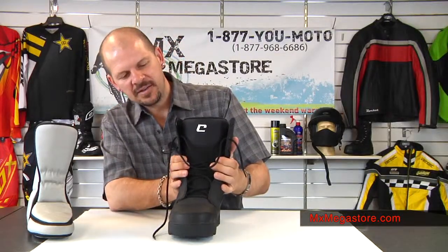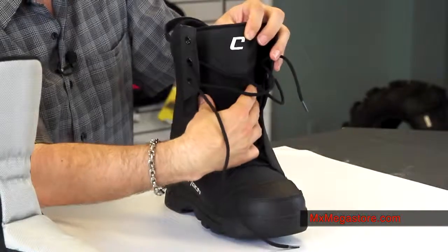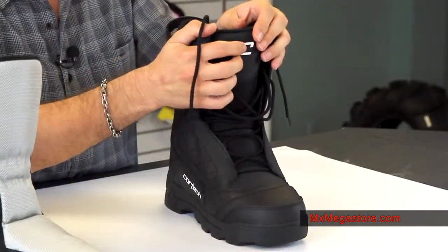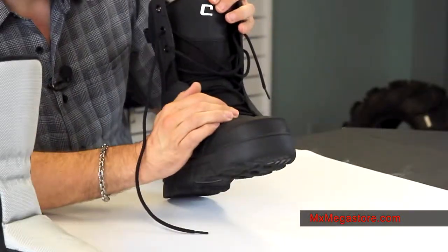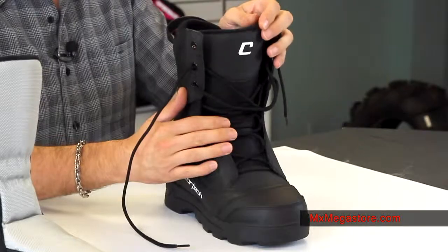It does have a really nice lacing system. It's integrated inside so it's not hanging all over the place, and you just tighten it up on the top. It helps keep a lot of that snow and ice out of there, which is really great.